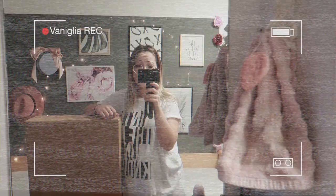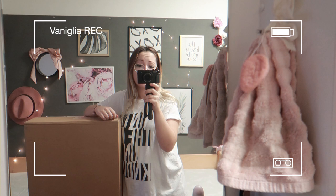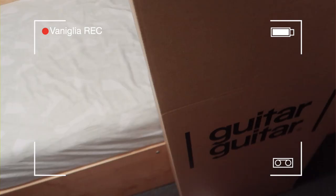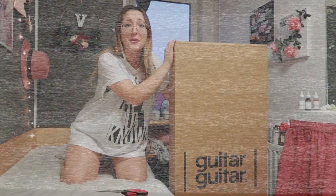Hi guys and welcome back to my channel! I'm actually wearing shorts under this t-shirt, so don't worry. She's here — I am so beyond excited. I feel like I've done a really bad job explaining, but you should really appreciate the effort!